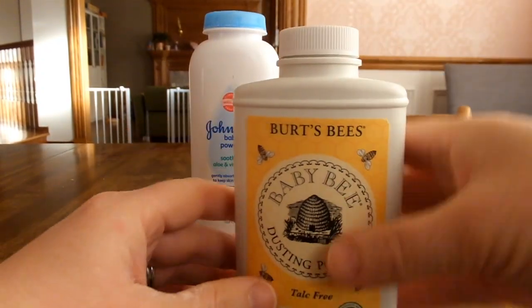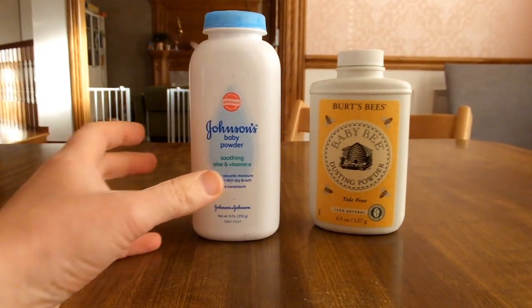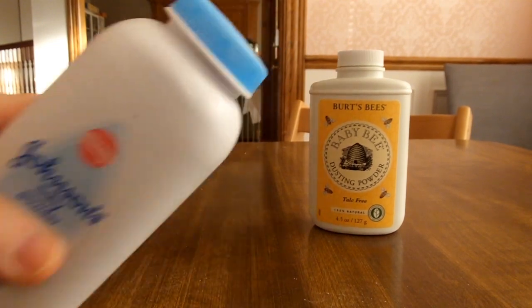So that one was really easy to open — this brand had a nice design for that. This other one, on the other hand, doesn't really have a gap.